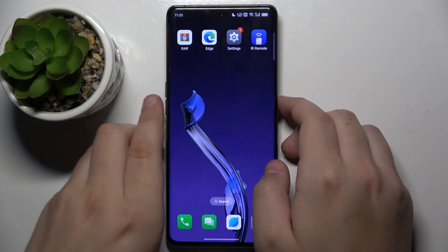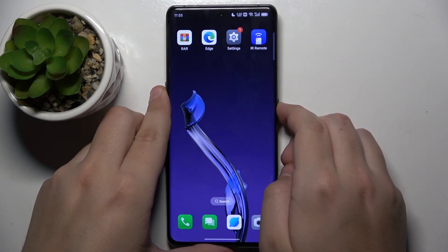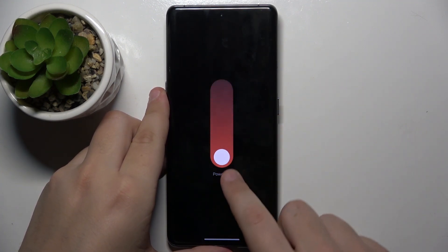So first make sure to power off your phone and slide to power it off.